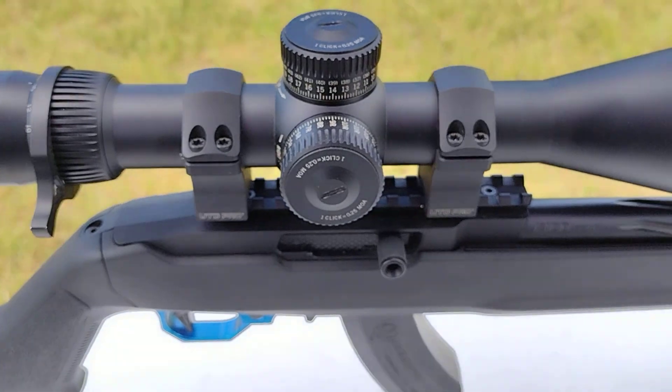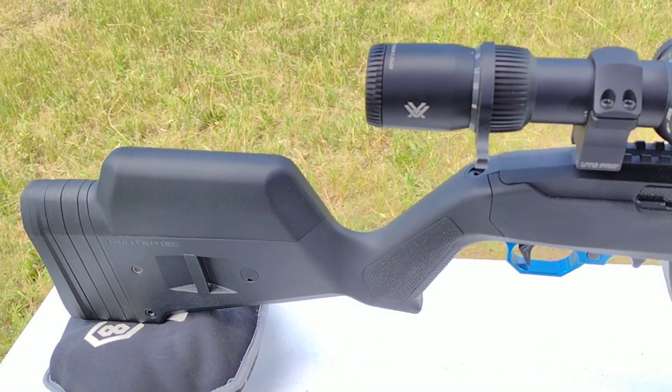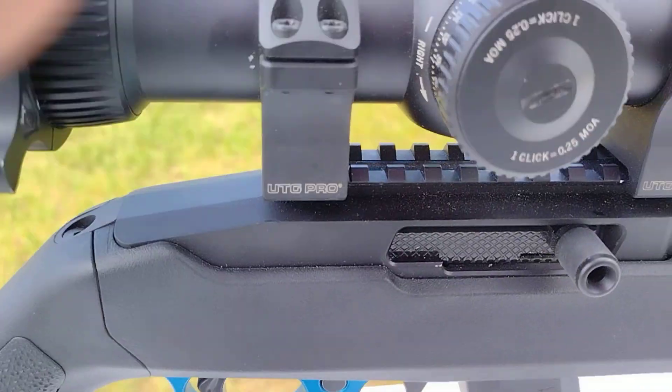Then I got the Vortex Venom — that's a 5x25x56. The VQ 2000 trigger. Love that one.